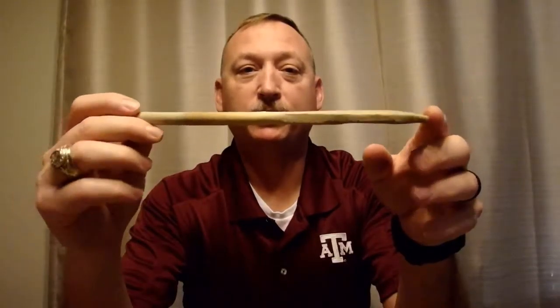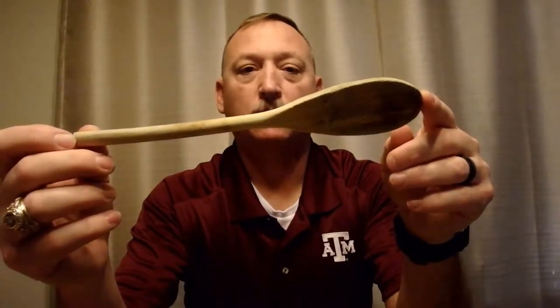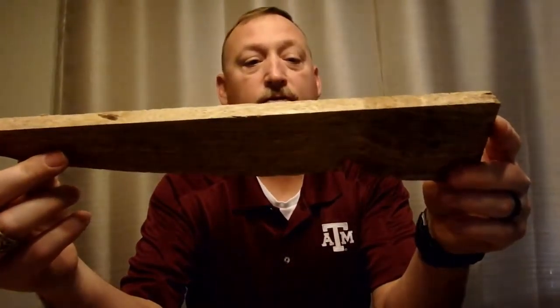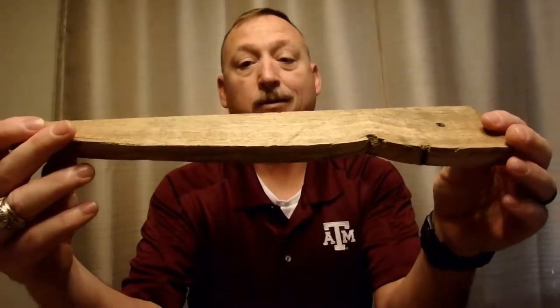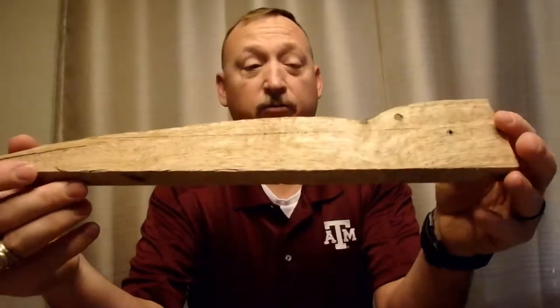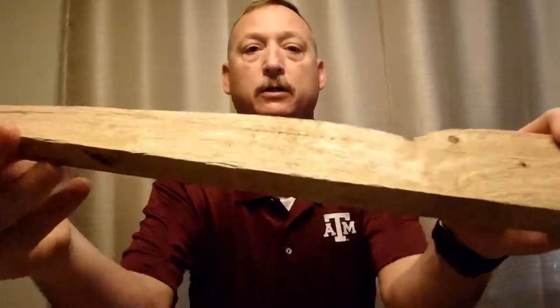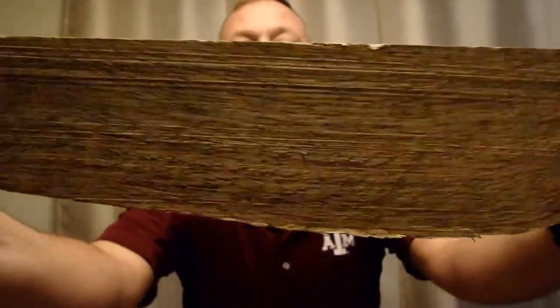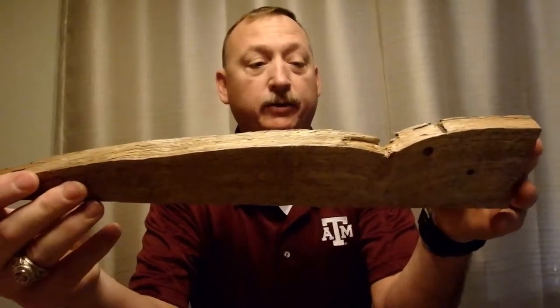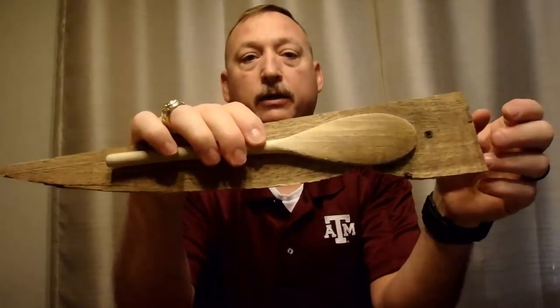Nana over here at livingcooper.com has been using this first spoon for a long time to make peanut brittle — her favorite spoon for peanut brittle and cooking. So I'm going to make her a replacement spoon. I'm going to use this piece of wood — I'm not even sure what it is, might be like a red oak but the grain looks a little different. If you guys know what kind of wood it is, leave it down in the comments.